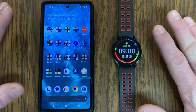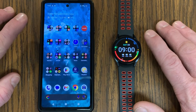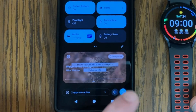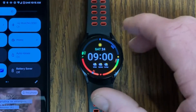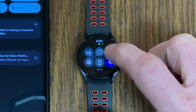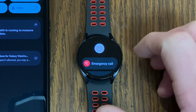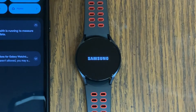If the watch still doesn't connect, the next thing I'd recommend is restarting both devices. To restart your Android phone, pull down from the top of the screen twice, then tap the power button in the lower right corner and select Restart. To restart your Galaxy Watch, swipe down from the top of the watch screen, tap the power button in the middle, then tap it again to initiate the restart — this will shut down your watch.